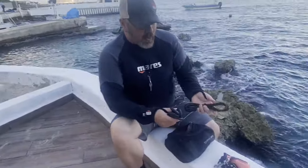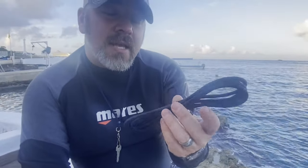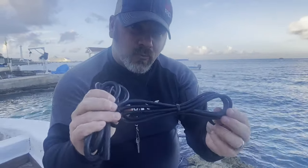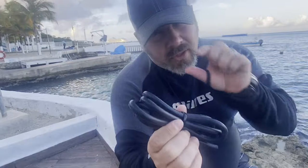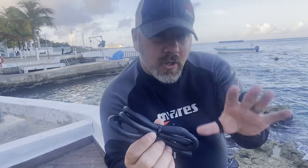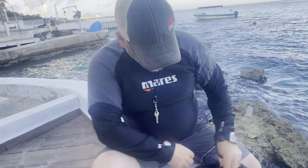I've also got in here two sets of bungees. This smaller set of bungee is the same bungee that's on my side mount harness, so in the event that my bungee snaps I can simply take this, wrap it around my body, and re-secure the tank with it. The other bungees are my hose restrainer bungees — those little rubber bands that go around your cylinder when you're side mount diving to hold your hoses in place. If one of those fails or breaks underwater, I can take this, wrap it around the tank, tie it in a knot, and I've got a hose restrainer.